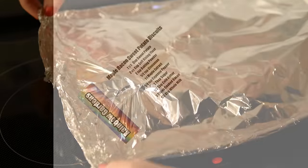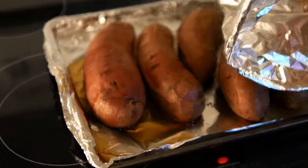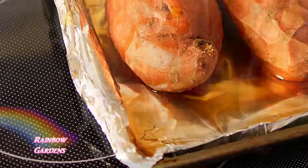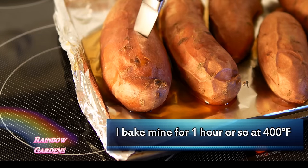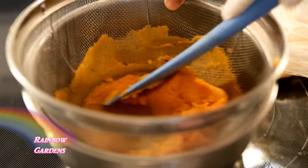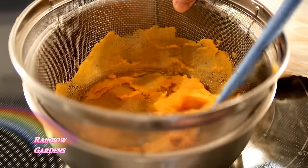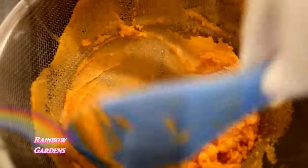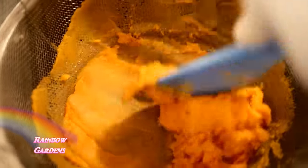First, go ahead and bake your sweet potatoes until they are nice and soft with a syrup kind of oozing from them. I bake mine for about an hour at 400 degrees Fahrenheit, and you'll need about three. We're simply going to mash these through a strainer so they will be nice and fine — you want a nice soft mixture.